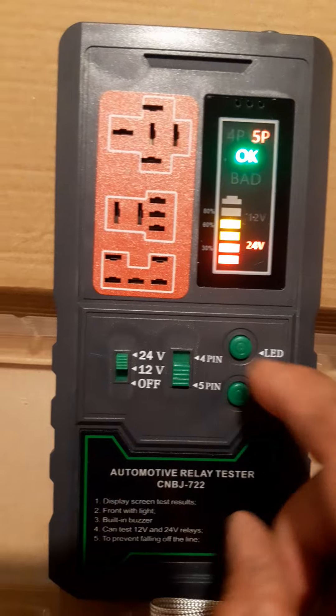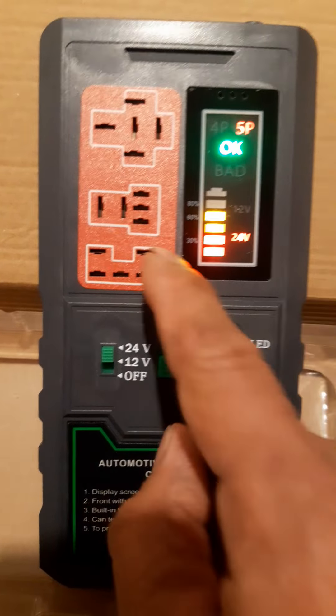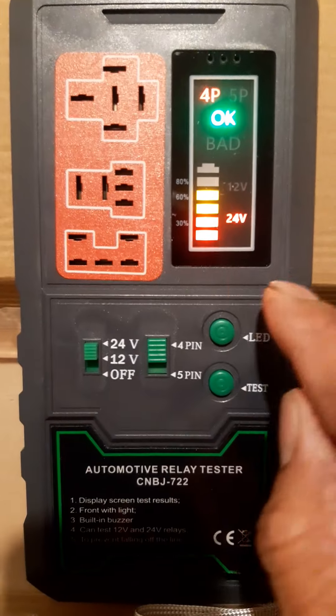As you can see on the screen, it shows five pins. So when you insert a four-pin relay here, have a look — the screen changes to four pins.